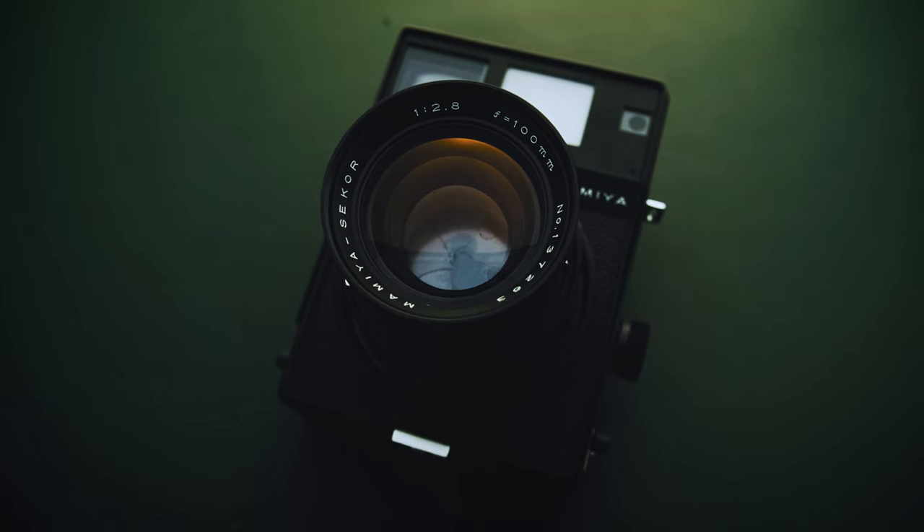This is the Mamiya Universal, a modular medium format rangefinder introduced in 1969. This thing is super old — a lot of press cameras used 4x5 in the 1970s and 1980s, but there isn't a huge degradation in image quality from 4x5 to 6x9. So these were workhorses, and they are finicky and heavy. Let's get into what I like and what I don't like about this camera.